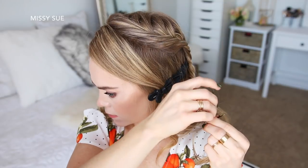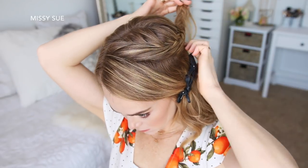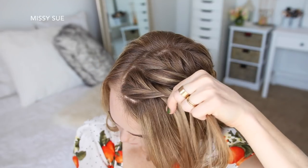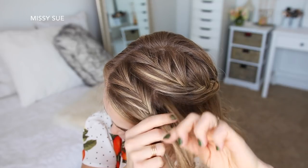Now I'm going to let down the front section of hair that was previously clipped away and create a second fishtail French braid, adding in hair until the braid reaches my temple, and then continuing the braid a little further down before sliding a bobby pin over the bottom.